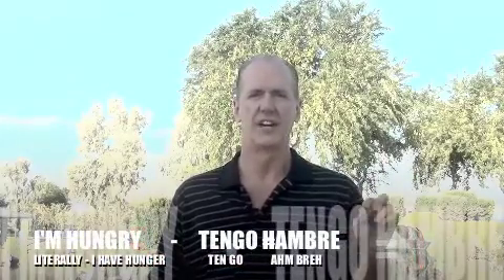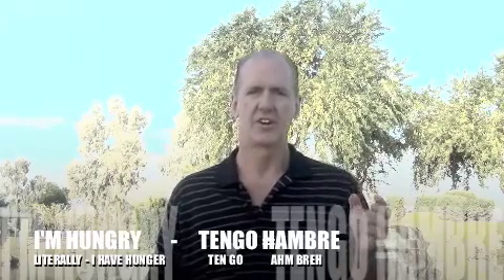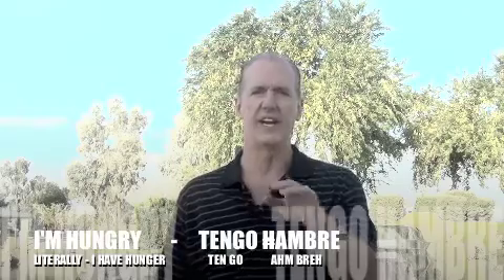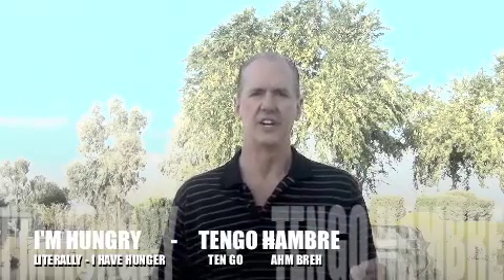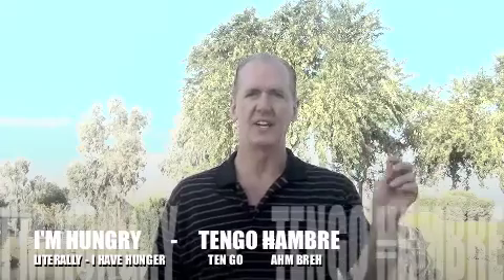I have hunger: tengo hambre. Tengo means 'I have,' hambre means 'hunger.' And if you were to see the word written, it would be H-A-M-B-R-E, and you never pronounce the H in Spanish. The H in Spanish is always silent. So, I'm hungry: tengo hambre.